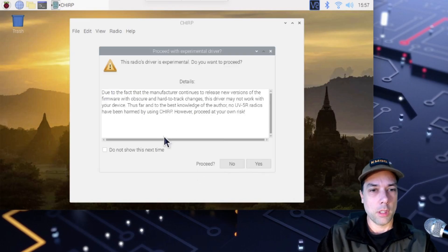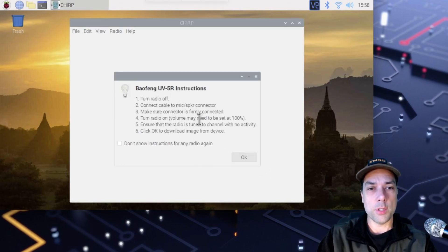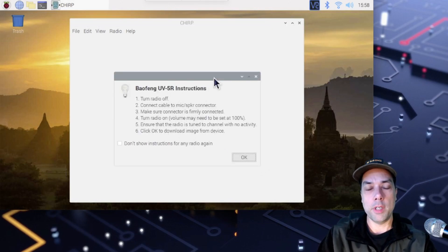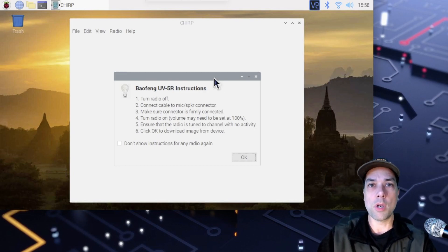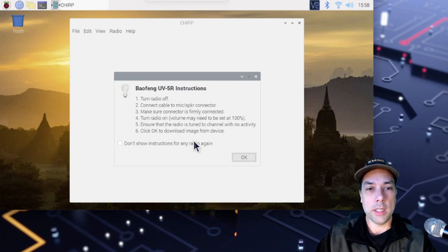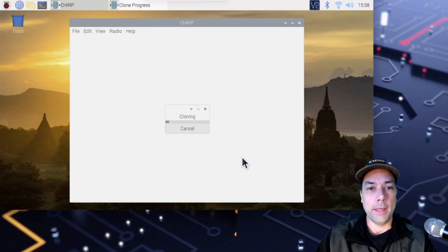Hit OK. It's going to give us a big warning, and we like to live on the edge, so we're going to say don't show me that ever again. Then it gives us some instructions — fairly straightforward: turn the radio off, connect the cable, make sure the connector is firmly connected, turn the radio on, volume may need to be set at 100%, and ensure the radio is turned to a channel with no activity. The reason why is because you're actually sending and receiving — if the radio is receiving a signal at the same time you're trying to send it programming data, it's going to get wonky. Click OK to download the image from the device. Hit OK, and now we're cloning.